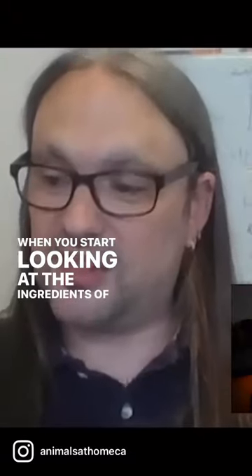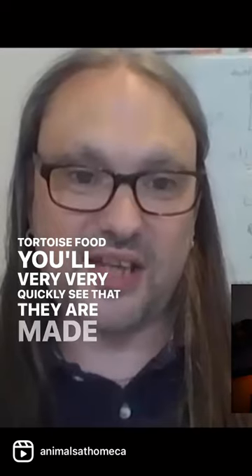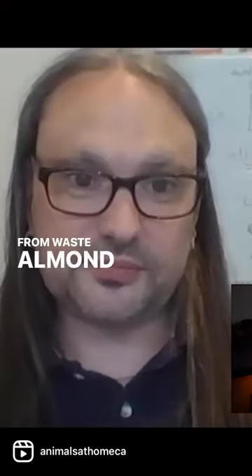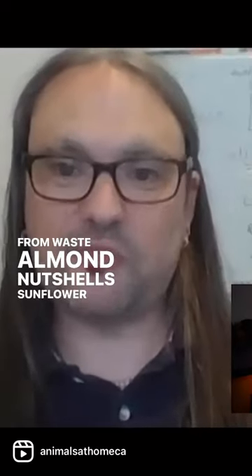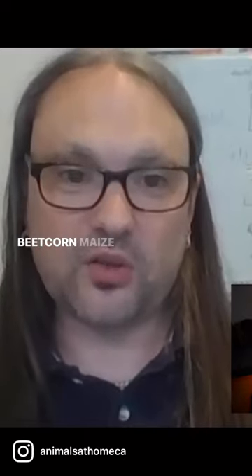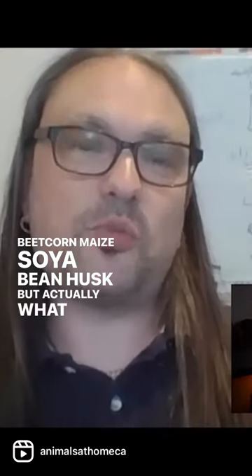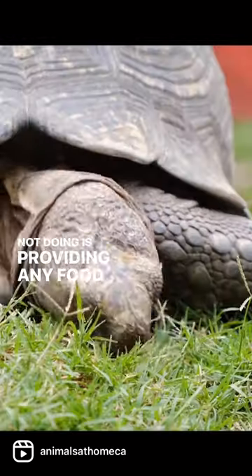When you start looking at the ingredients of commercial tortoise food, you'll very quickly see that they are made from waste: almond nutshells, sunflower seed husks, the core of sweet corn, maize, soya, bean husk. But actually what we're not doing is providing any food.